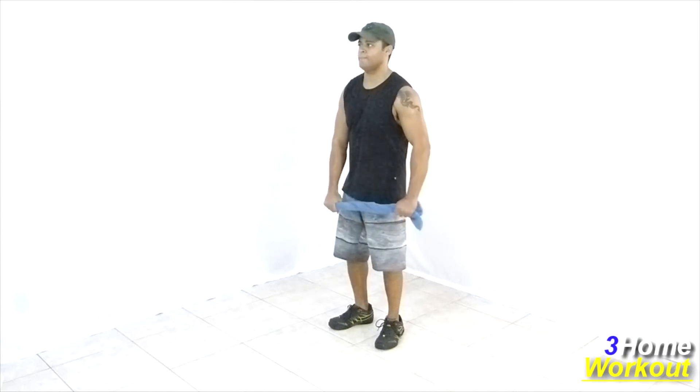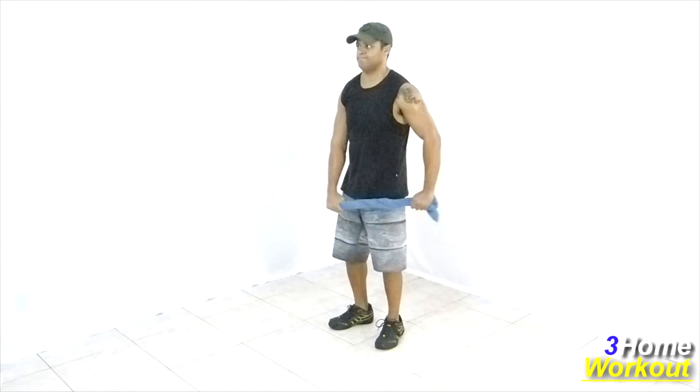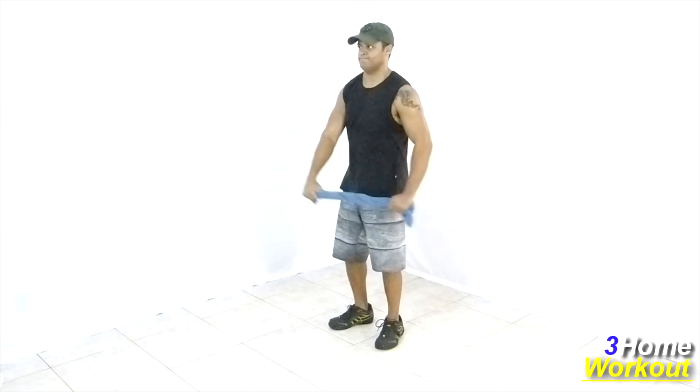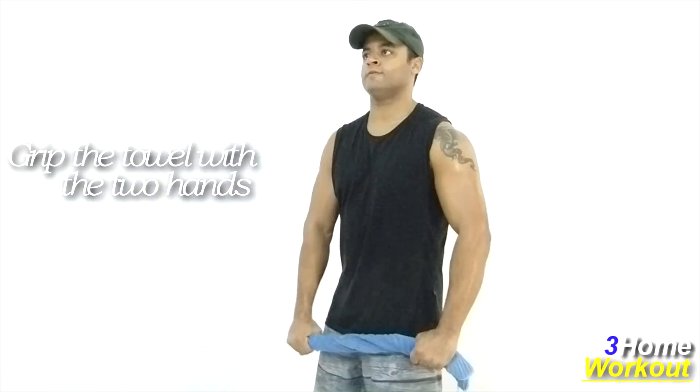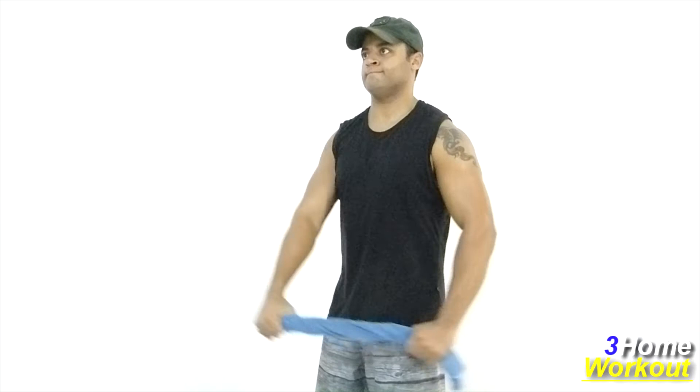In this exercise, you will work your shoulders in the anterior region. For this, you will need a towel. Grip the towel with both hands and the upward arm will work, making a front elevation with the elbow extended.